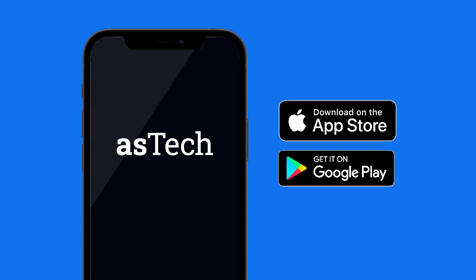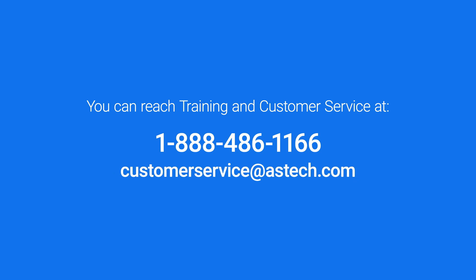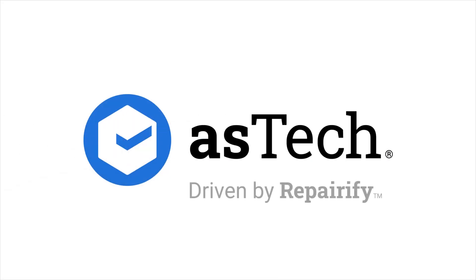Your Aztec contact can assist you if you are not sure which apps to install. To start scanning, please refer to the specific resources or request training for the Aztec app you are using. Thank you, and we are looking forward to working with you soon.